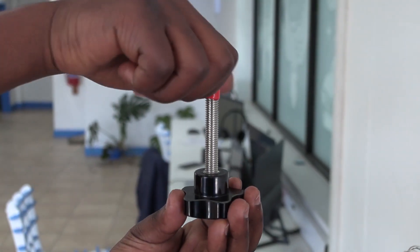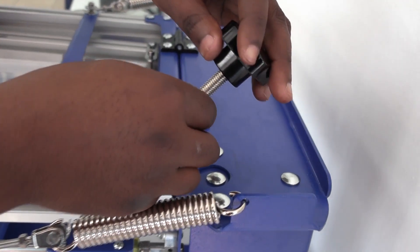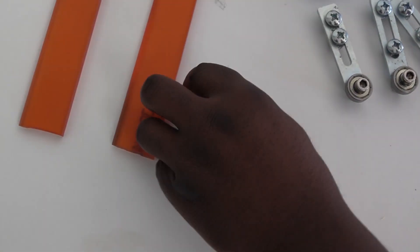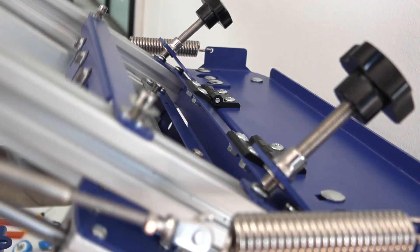Then remove the red protection cover from the stoppers and simply screw them into the brackets. Do the same with the other side. These can be adjusted later as well.